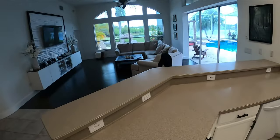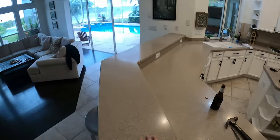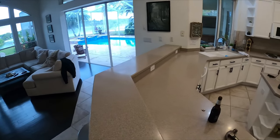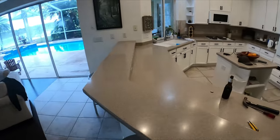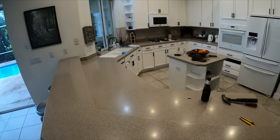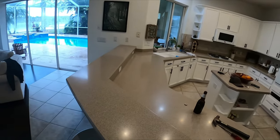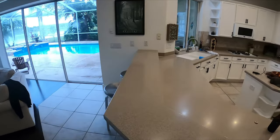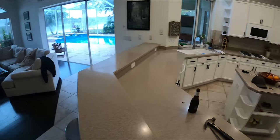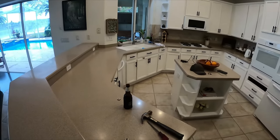First off, this is called Corian countertops — also referred to as solid surface countertops. To be honest, it's kind of a middle ground: not quite real or natural stone, but a little bit better than cheap laminate. It's run its course in my opinion. I've looked at newer versions and they get into quartz. I'll do another video on countertops and what we went through, but anyways I'm getting rid of this — it doesn't look good anymore and it's time to upgrade the kitchen.